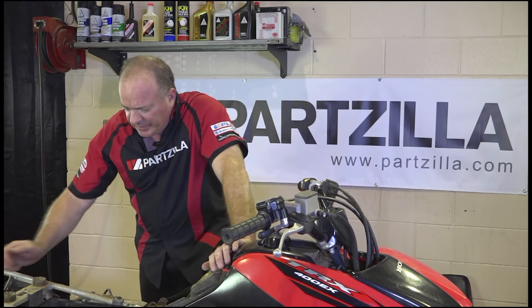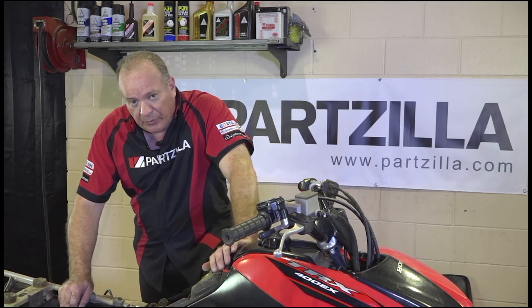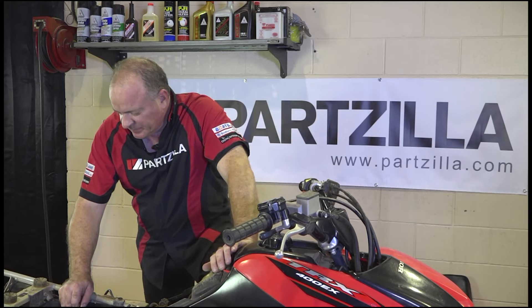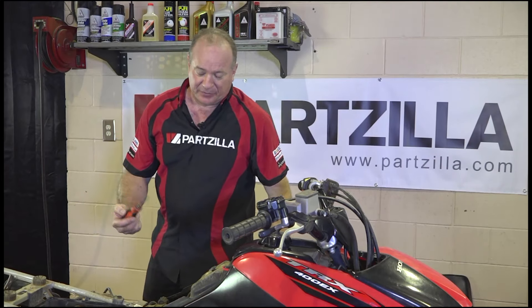Taking a look at it, it doesn't seem to be in that bad of shape. I think it's something we can get cleaned up, re-oiled, and then reinstall. To pull it out, all we need is just a Phillips screwdriver. Doesn't get any simpler than that.